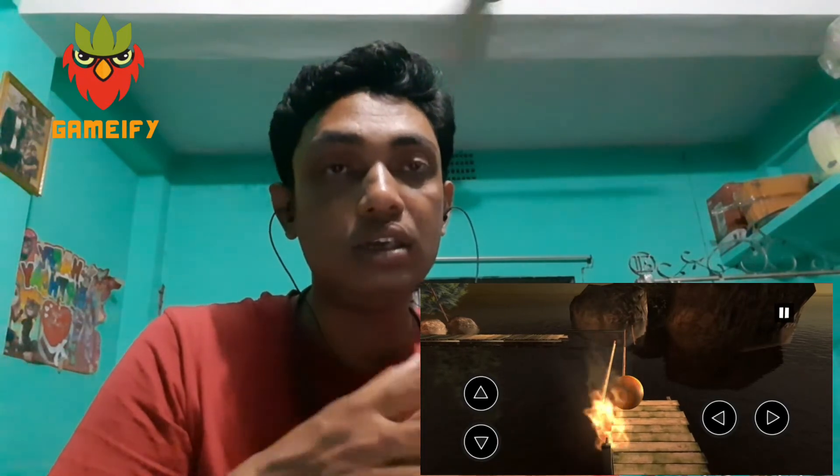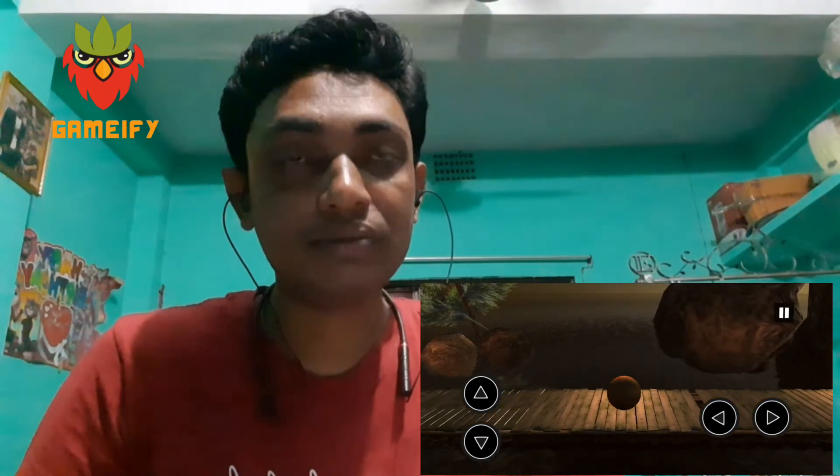So guys, this is the ending of this game review. I hope you liked my game review. Please like, comment and share my video, inspire me, and subscribe to my channel. Thank you.